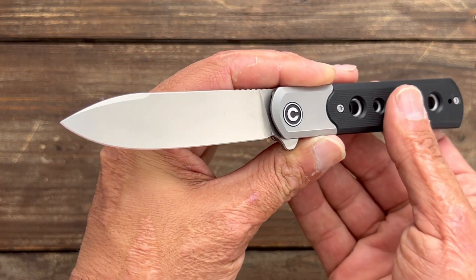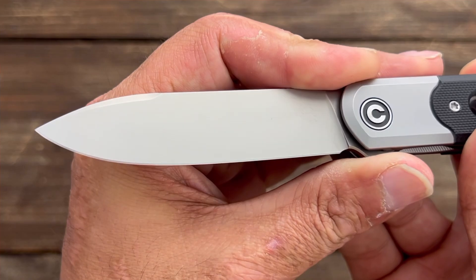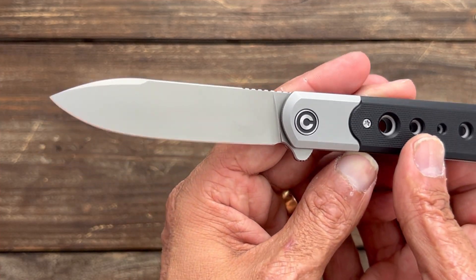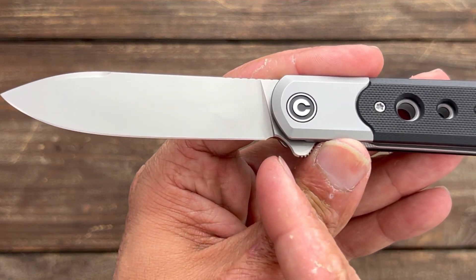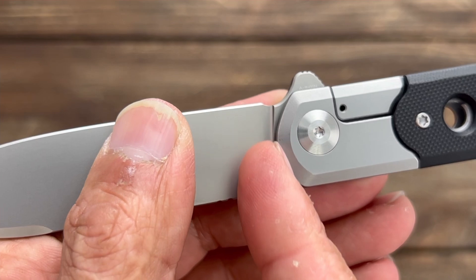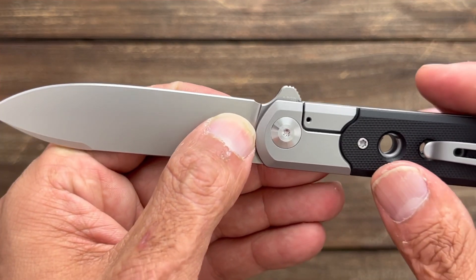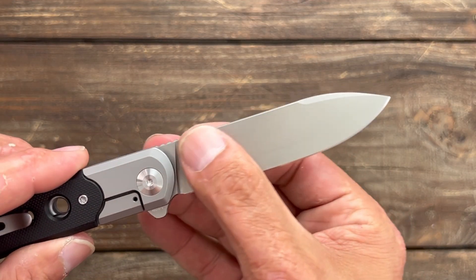You have a nice drop point — or you could call it a spear point — blade with a bead blast finish on Nitro V stainless steel, which is an excellent budget steel when done right. It's highly corrosion resistant, tough, and you can get a ridiculously sharp edge on it. There's a sharpening notch here that clears the plunge line, so it won't start to widen until after a few sharpenings, or if you lay that edge back it might widen up quicker.